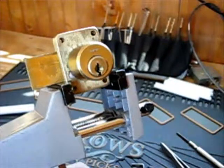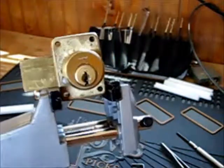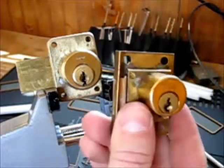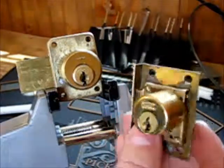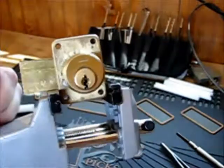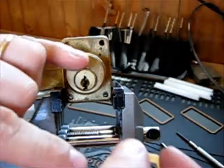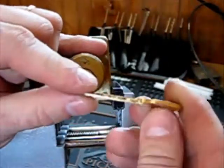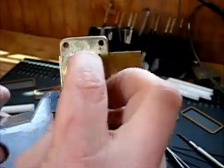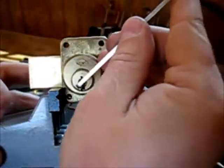Hey guys, today I'll be picking a Corbin cabinet lock. I recently did a video on the Yale cabinet lock — also a five-pin cabinet lock. I do have a key for it; I ordered the key blank and cut it by hand. It works perfectly. Let's see if I can pick it open.